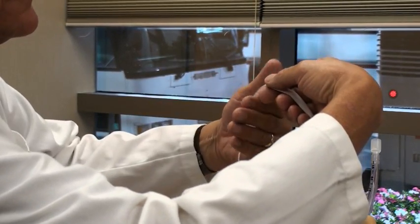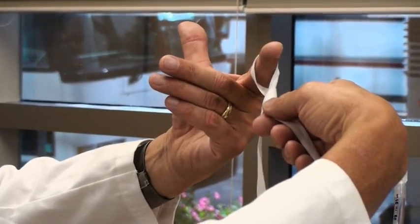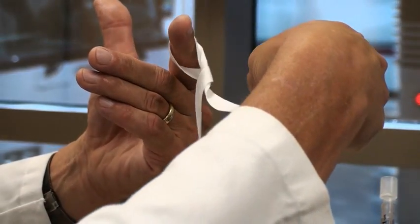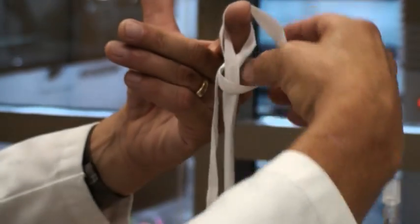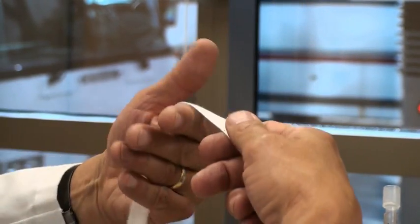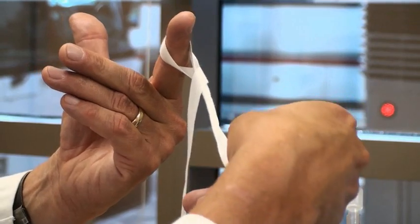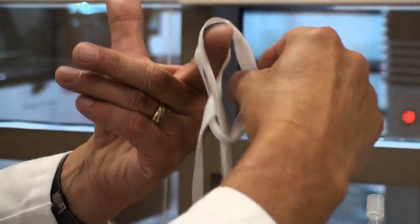I'll do that once more. Raise the index finger up, go around the back, come around full circle. On the opposite hand, grab the tape with the thumb and forefinger and flip it so that the loose end is in the back, then simply drape it over the forefinger. Forefinger goes up, around, and back up again. The opposite hand grabs the tape, flips the loose end to the back side, and hangs it over the opposite finger.